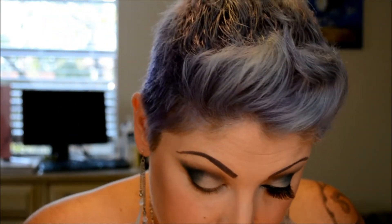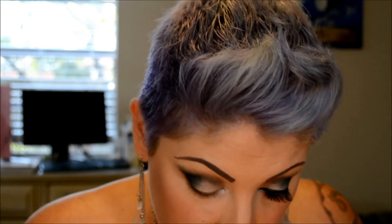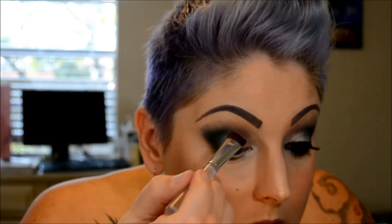Next I'm going to take a tiny little paddle brush and go in with snow — that's going to be my inner corner highlight, so that just goes near the tear duct and then I bring it up a little bit. Next is my brow bone — I'm going to use my usual brush and go in with beige, and that is going to be the brow bone highlight.